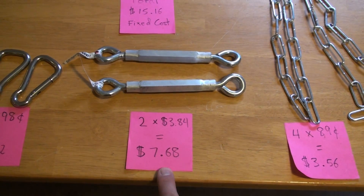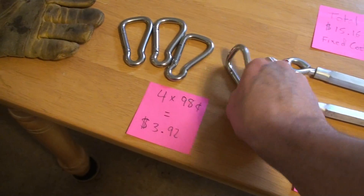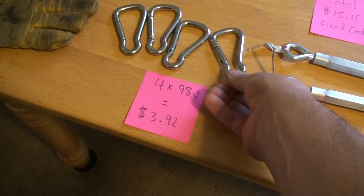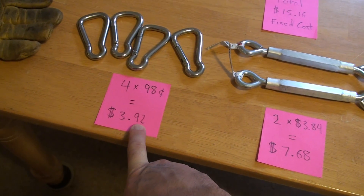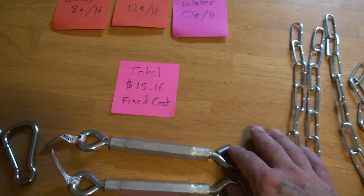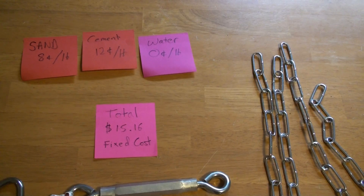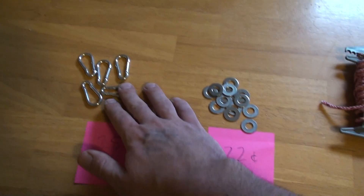These are pretty heavy-duty and expensive ones, but at Walmart I found 150-pound capacity carabiners for 98 cents each. You need four of those, so that's $3.92. That brings the total fixed cost for the two handles to $15.16 with this configuration.